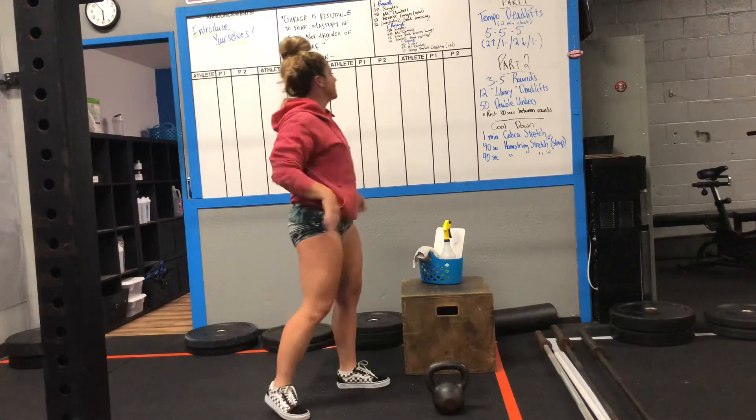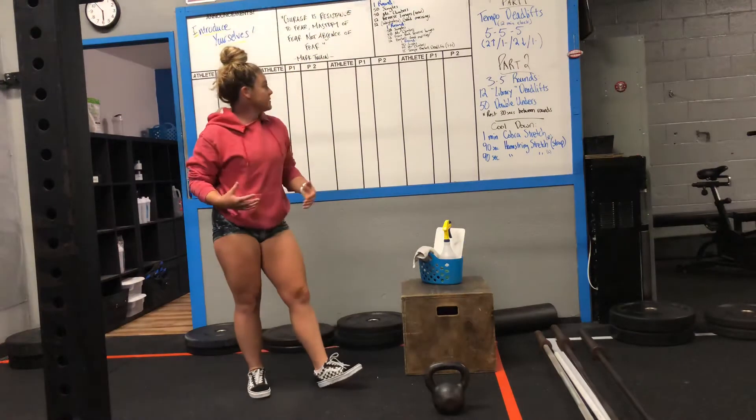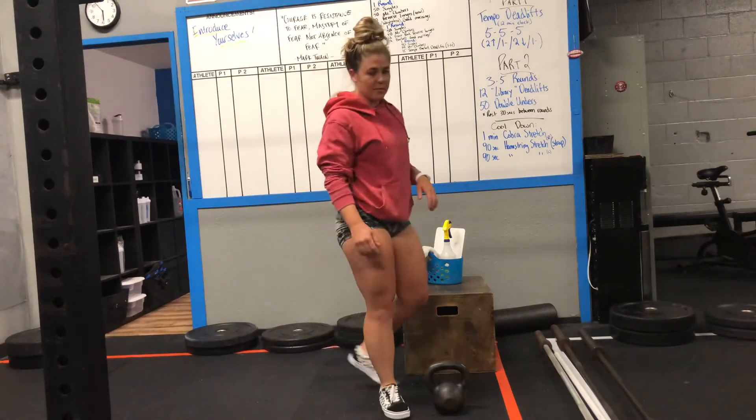Last but not least, you guys have another set of 50 singles, 15 mountain climbers, and 15 tempo deadlifts.